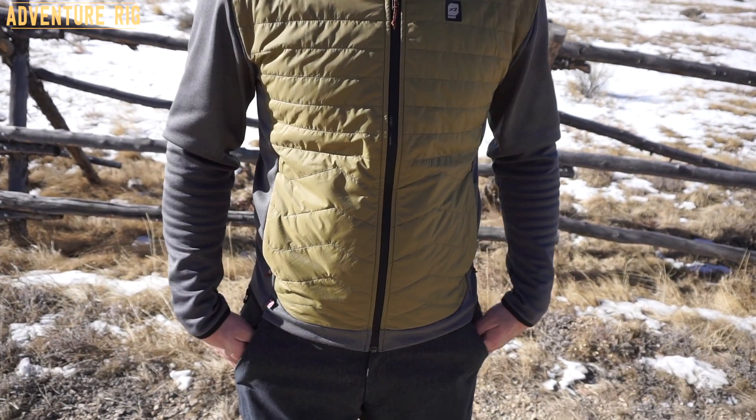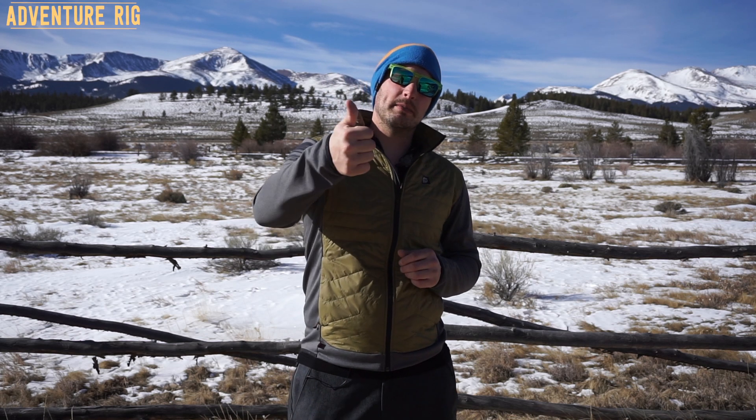Thanks again for watching. If you guys have any questions or comments, leave them below and we'll get back to you. If you are ever wondering where we are or what we're doing, please check us out on Instagram and on Facebook at AdventureRig. If you guys are liking these videos, please subscribe and give us a thumbs up so that we know. Thanks again for watching. I'm Tyson with AdventureRig.